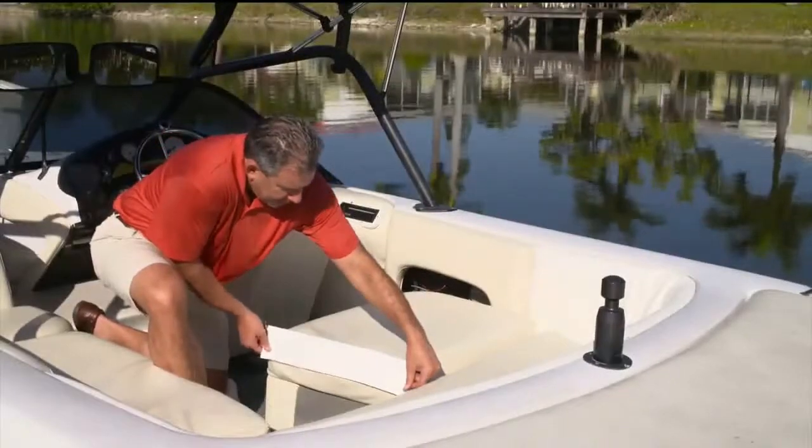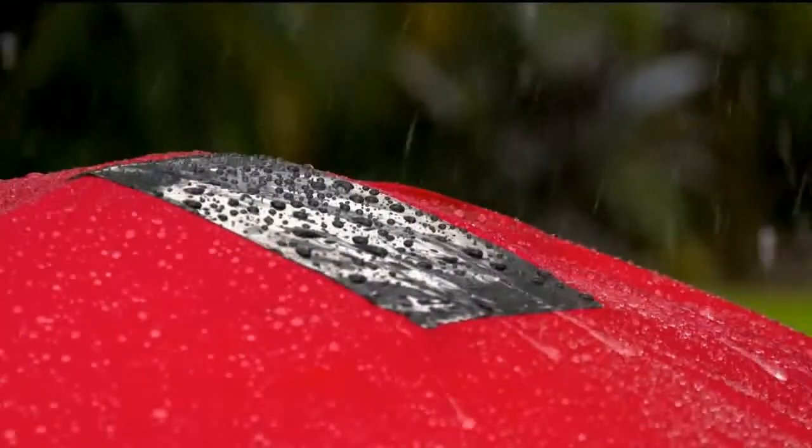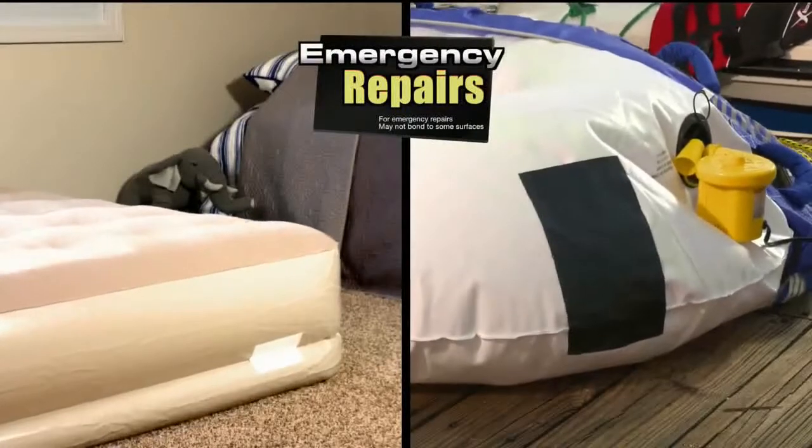Flex Tape is perfect for marine, outdoor, and camping gear. Even make emergency repairs on air mattresses and inflatables.